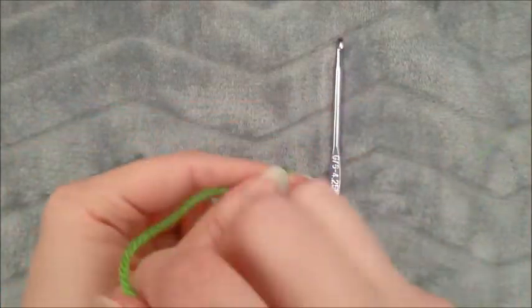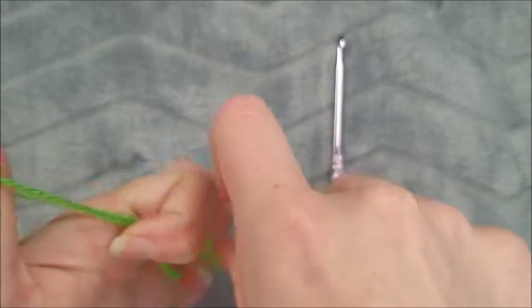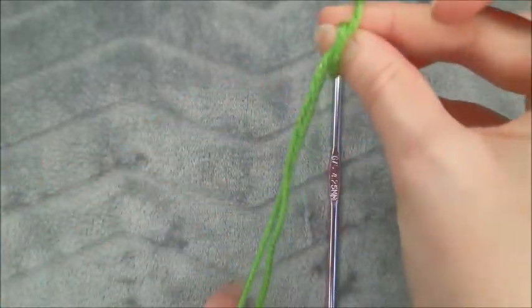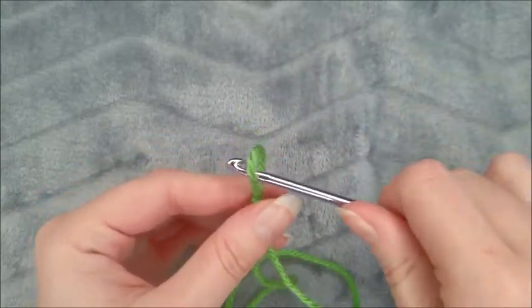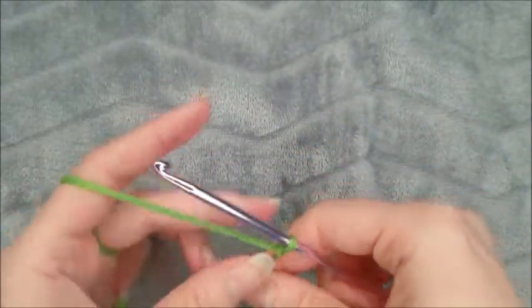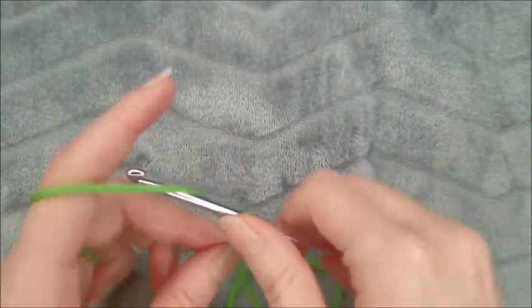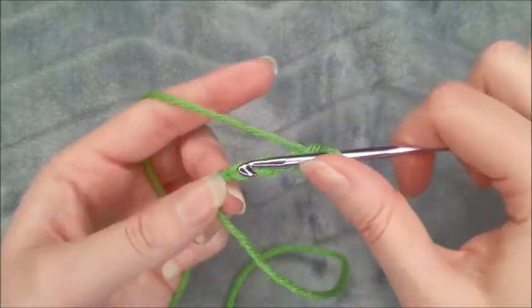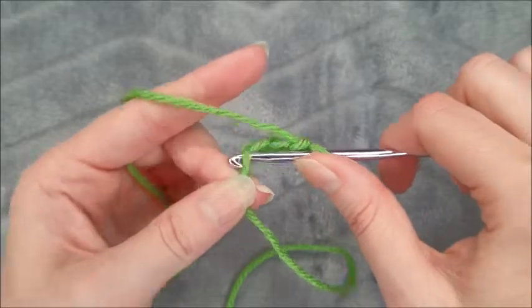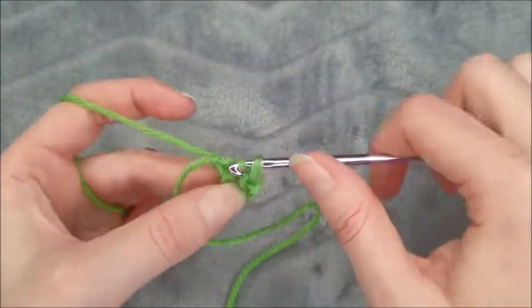I'll show you why we need that long tail at the end. Insert your hook and chain four. Then insert your hook into the first chain and join with a slip stitch to form a ring.